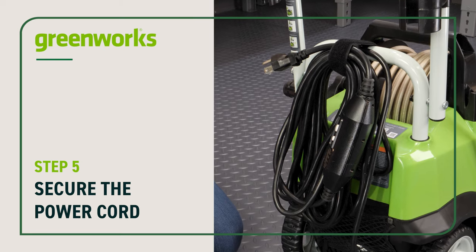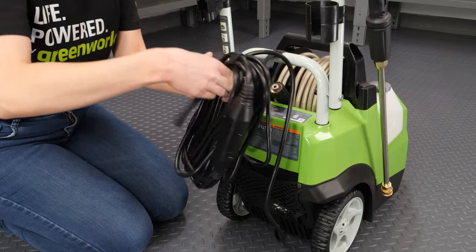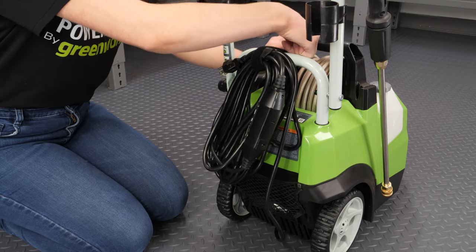Secure the power cord. Using the Velcro strap, secure the power cord against the handle.